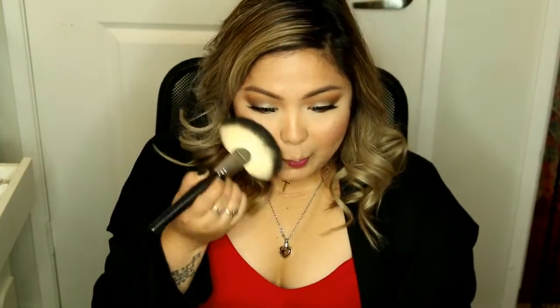Here I'm taking this mauvey pink color which I got from my BoxyCharm — it's just perfect for a Valentine's Day makeup look. Now I'm taking my Ofra Beverly Hills Highlighter; you guys know how much I love this highlighter, I've been using it non-stop, and I also got it from my BoxyCharm.